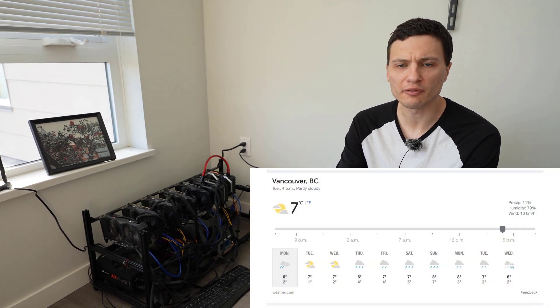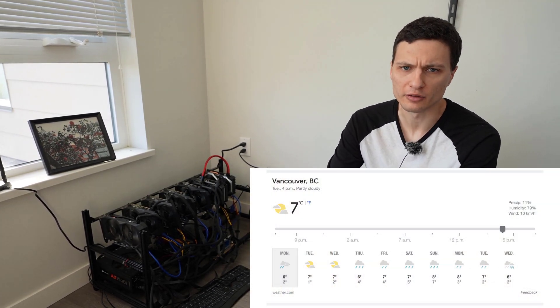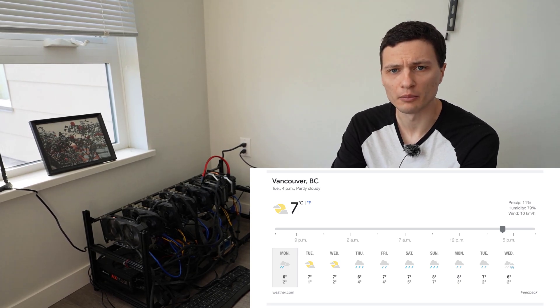Hey guys, how's it going? Today I'd like to do an update video on my mining rig which I recently built in this Vancouver apartment. It's the dead of winter right now and it's doing an excellent job at heating this apartment, and in addition I went out and purchased this new hardware.